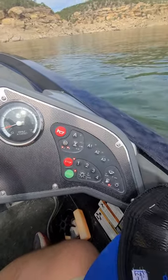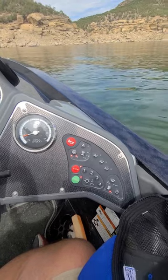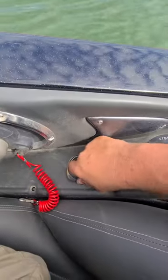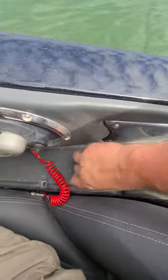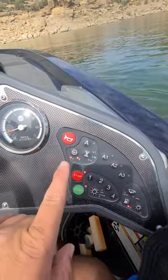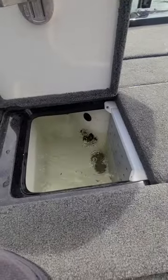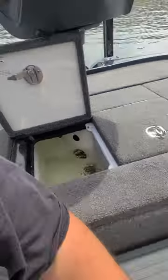Once I have the Livewell filled, or I don't want to pull in water from the lake, then I turn the switch right here to recirc. Once I do that, you'll see the pumps are still running — it's really just recirculating water in the Livewell.